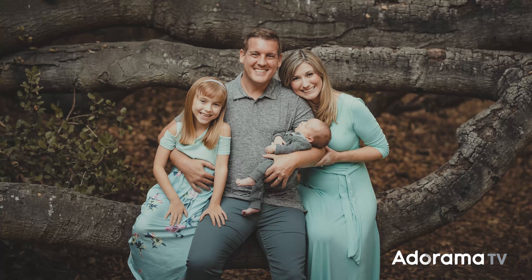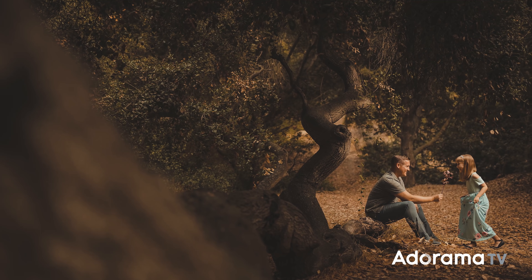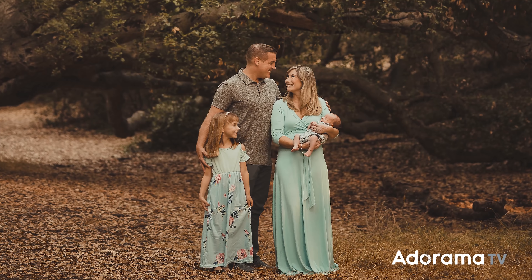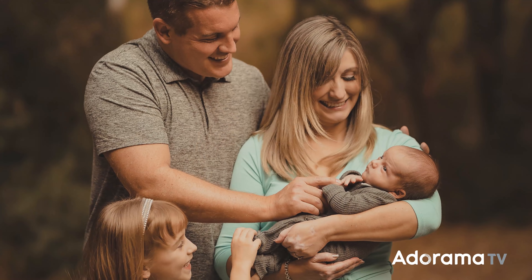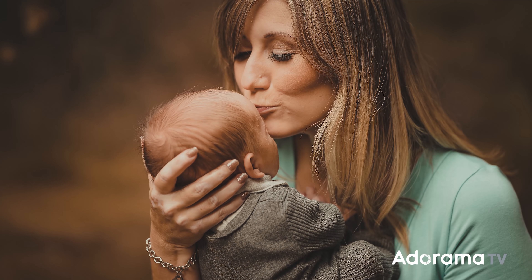Putting all of this into practice — take a look at these family portraits, because all of these were shot at f1.2. When you put all these steps into play, not only are they sharp at a distance, but even when stepping in a little bit closer and still shooting wide open, the images are still sharp. Practice with this, especially when it comes to clients. Don't try something like this your very first time on a paid shoot. Practice these techniques, master them, and then take it onto your paid sessions.